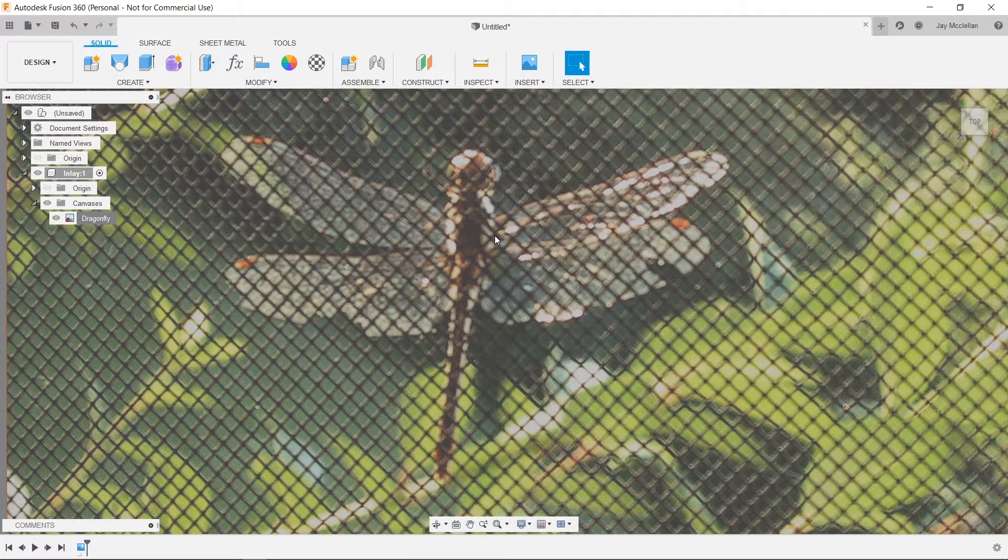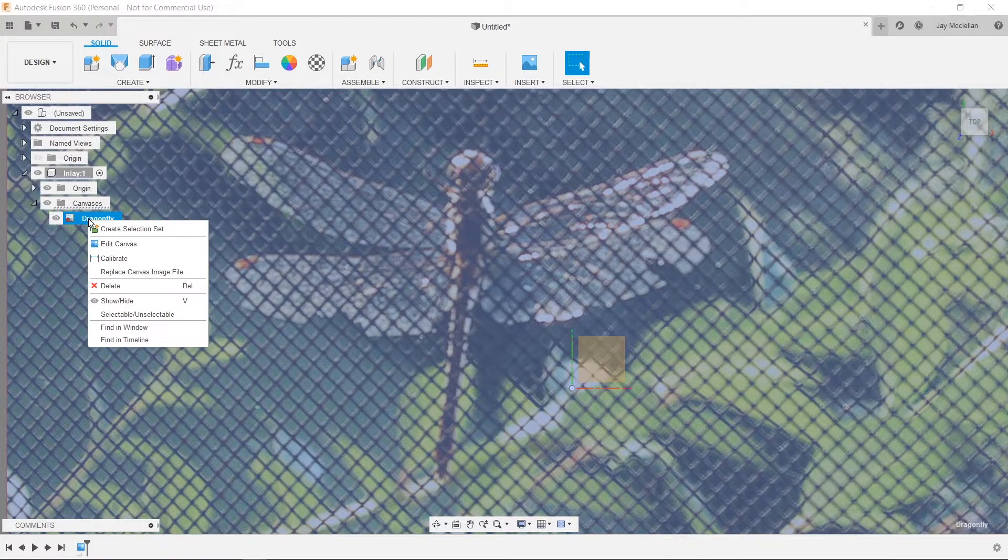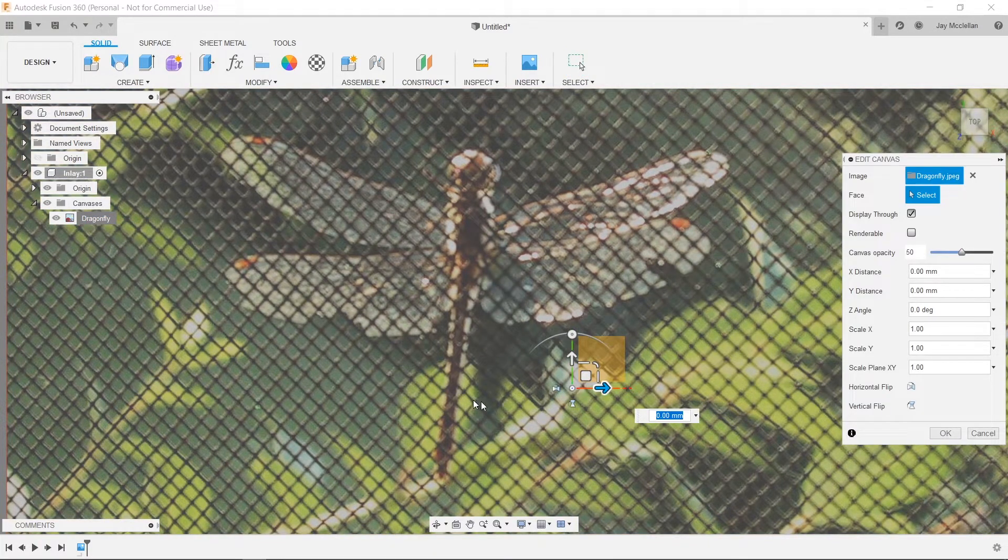Next I want to orient my image relative to the origin and axes of my model. I'll go over to the browser on the left — inside my component there's an item called Origin. I'll click the eyeball to turn it back on because Fusion 360 hid it. Now I can see the origin and I'll right-click on my dragonfly canvas and select Edit Canvas, giving me handles I can use to rotate and shift the image.